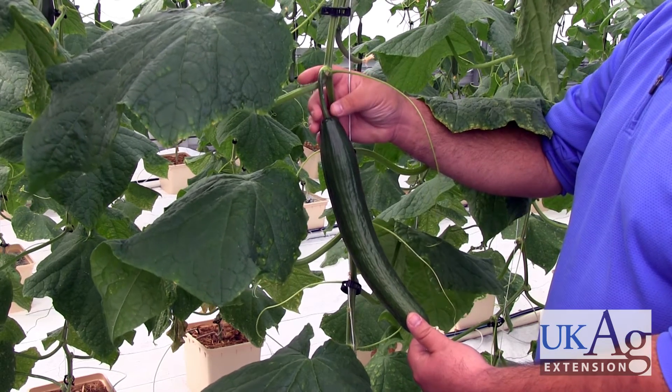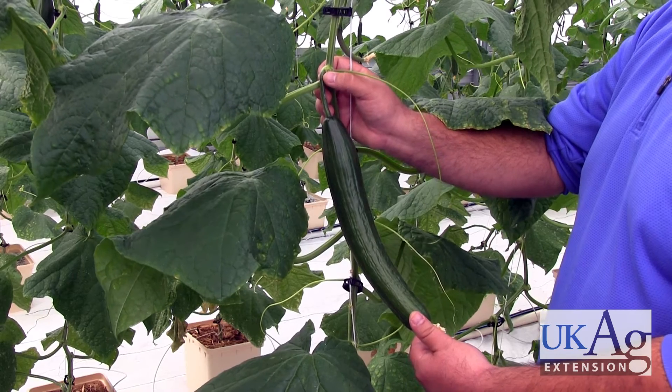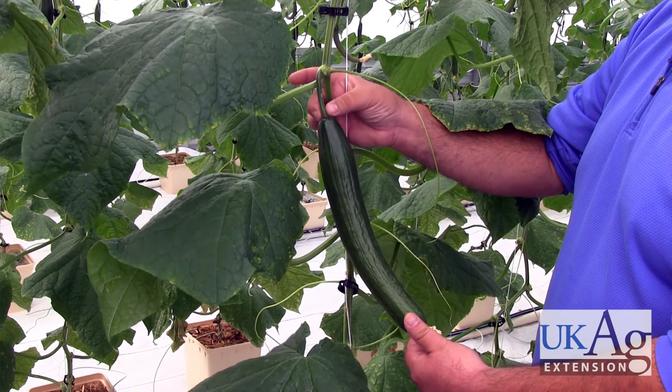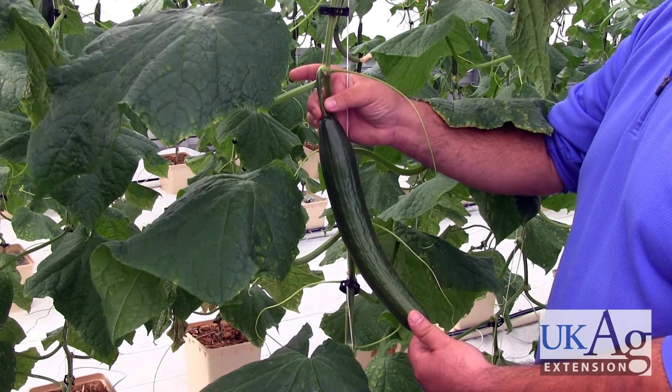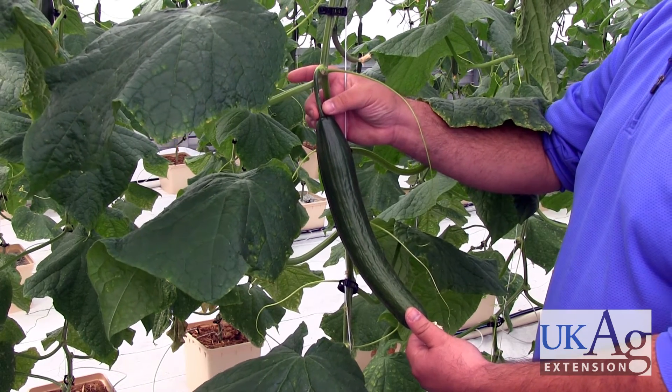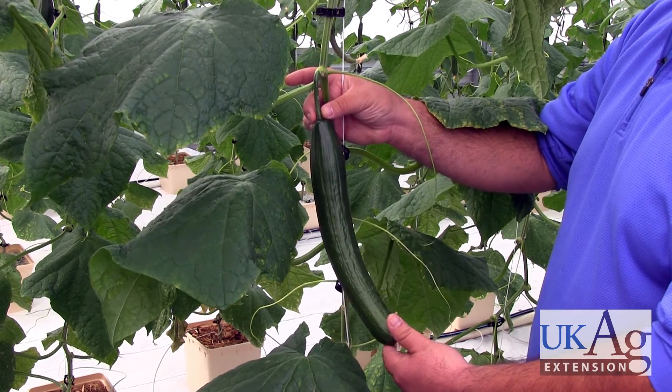When you're growing a high value crop like this, you want to make sure you're harvesting at the appropriate time. When removing the fruit, use pruners to remove it close to the plant, and also remove the stem that was attached to the fruit. Discard this in the appropriate receptacle — not on the floor of the greenhouse. Then pack the fruit as needed in the appropriate facility.